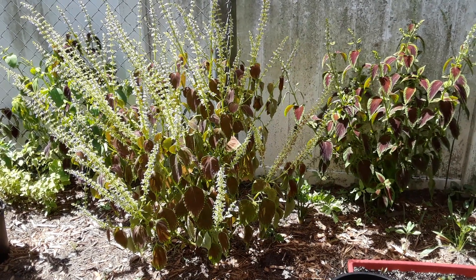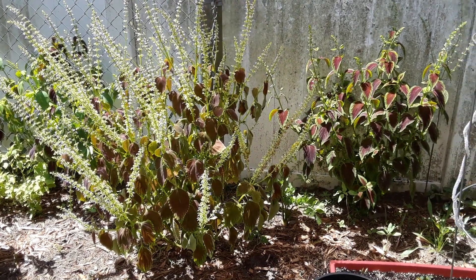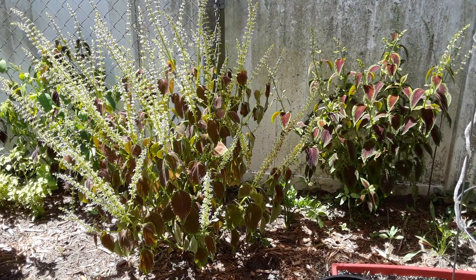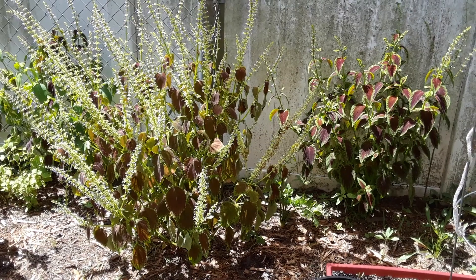Hey guys, thank you so much for stopping by the garden today. We're going to do a little video on growing and taking care of coleus, plus trimming it up. We've been growing this coleus for a few months now.